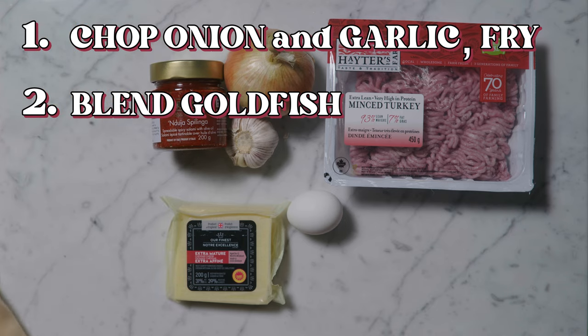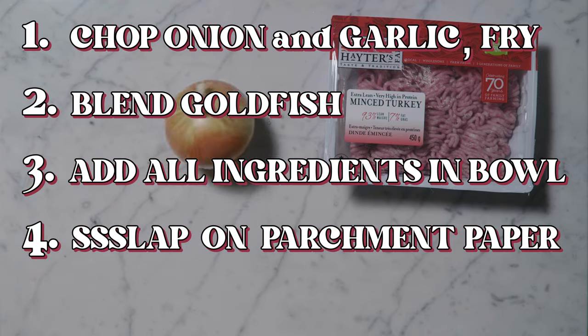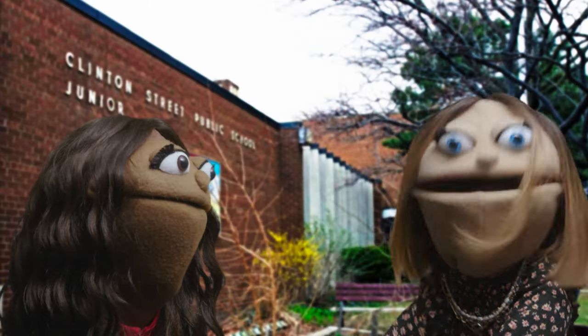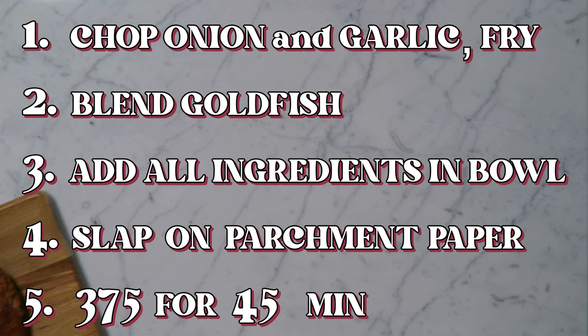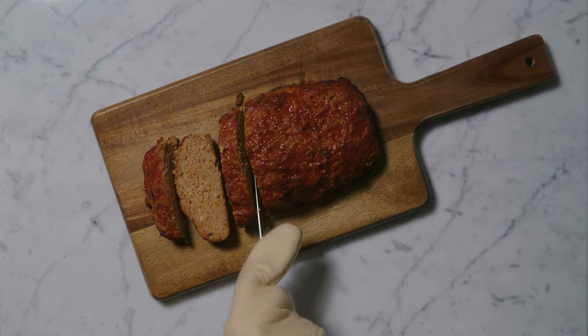Throw those in there with the cheddar cheese or whatever cheese you're using, ketchup, and everything else. You slap it down on some parchment paper. It's going to make like this slimy, disgusting log, but once it bakes up it's going to be so good. If you're in my house we really like barbecue sauce, so just put barbecue sauce on it. It's really good. Bake it at 375 for about 45 minutes until it's nice and brown. Slice it up, and there you go. It's the best.